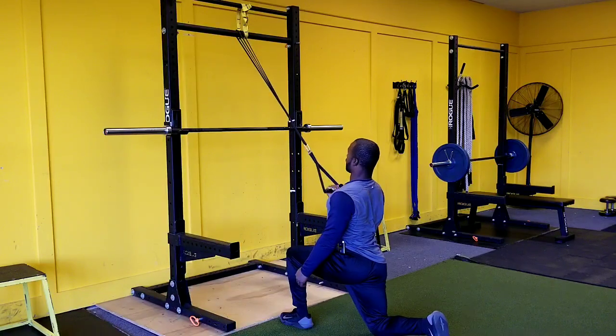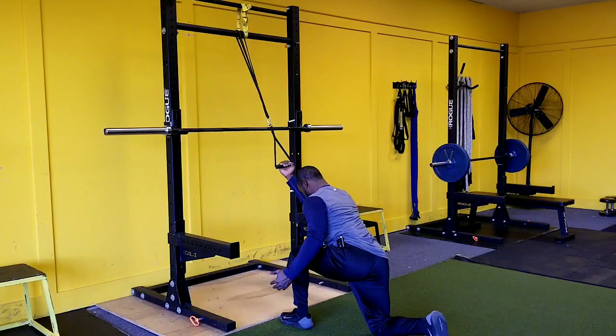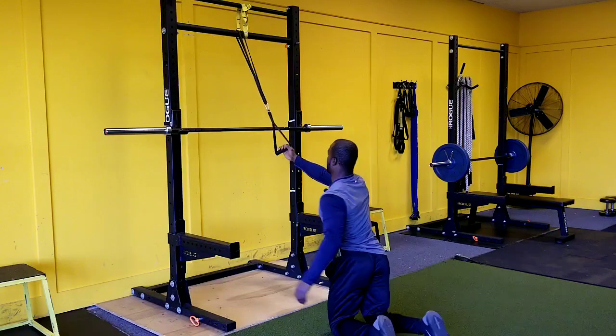Versus if I stand tall here, it's going to be more of a 45-degree row. So by leaning forward, we come here, we're pulling down, and we're getting that good pull-up exercise.